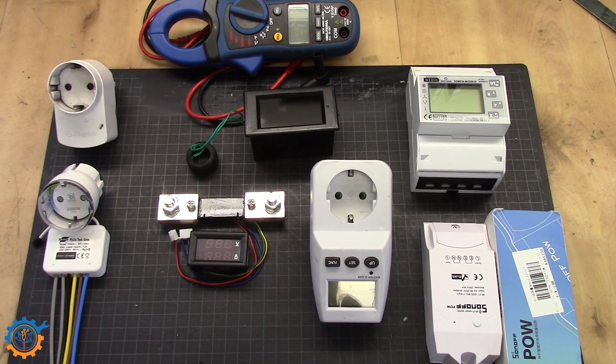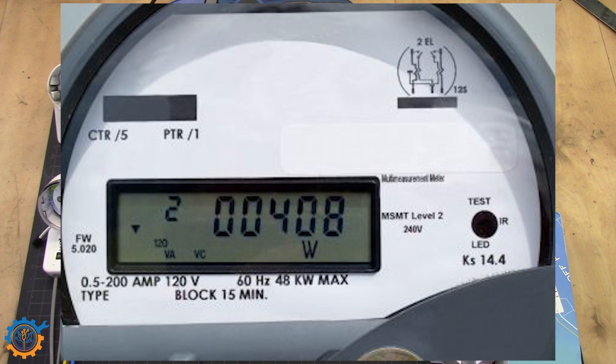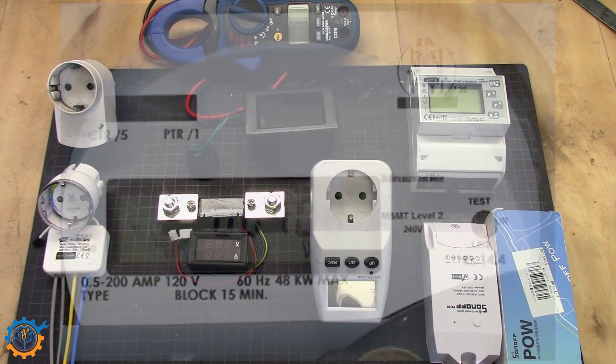By checking that out you could have a hunch on what is being used. Some grid meters are digital and good enough to show the current usage in real time. If you check the current usage, you can walk around the house and turn things on and off to see how much each one uses.